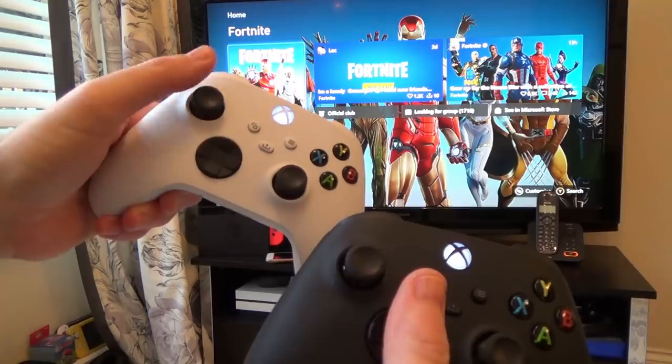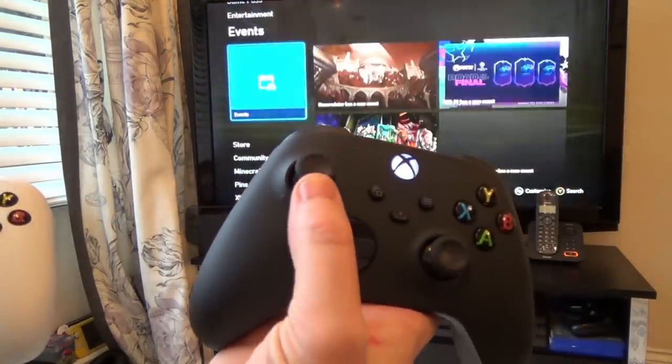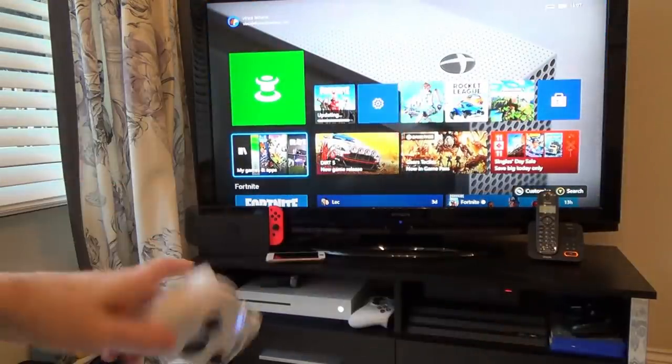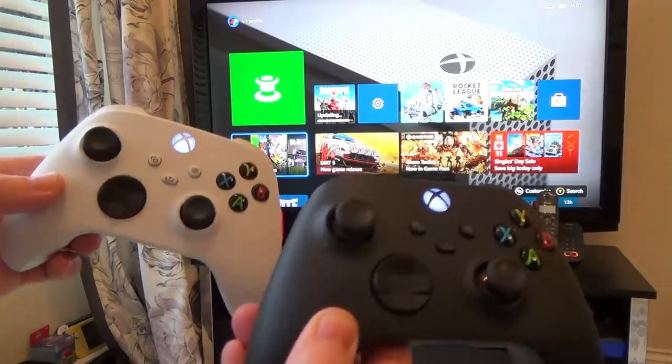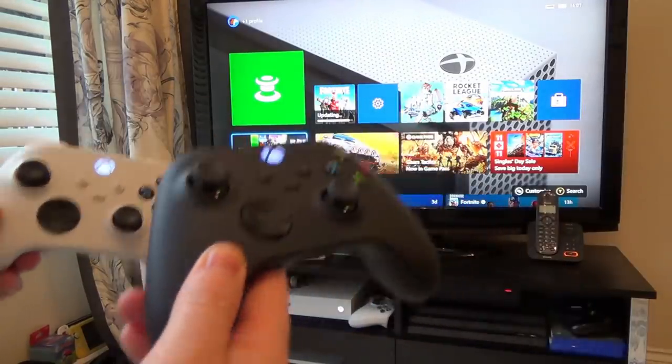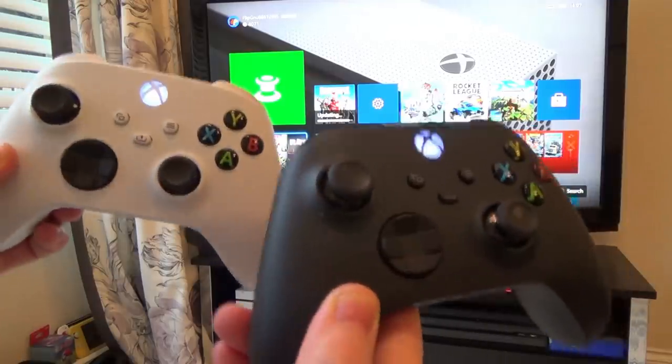You're probably already aware that the Xbox Series S and Series X controllers will work fine with the Xbox One, the older generation of console. Xbox One controllers will also work fine on the Series S and Series X — but what else do these work on? Let's find out.